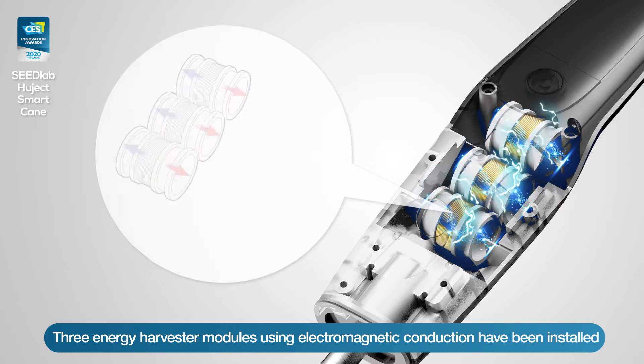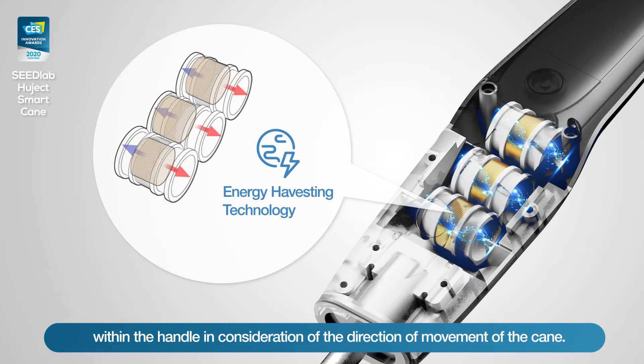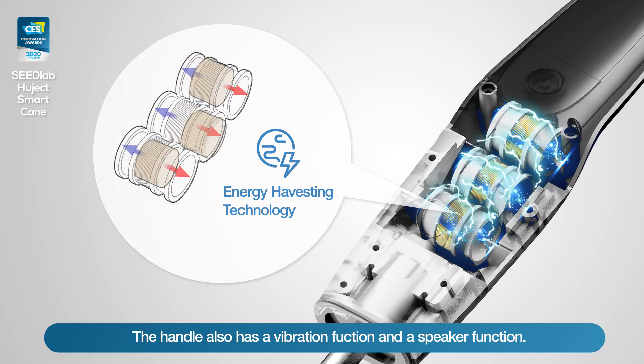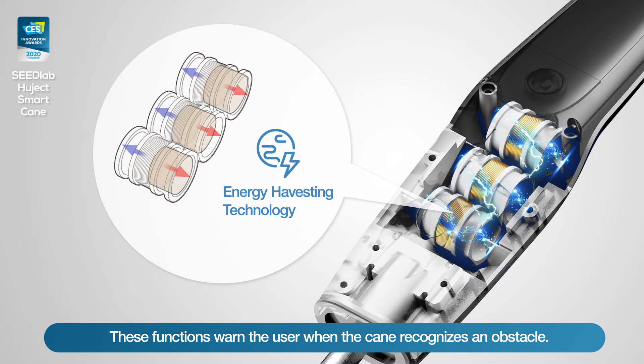Three energy harvester models using electromagnetic induction have been installed within the handle, in consideration of the direction and movement of the cane. The handle also has a vibration function and a speaker function, which warn the user when the cane recognizes an obstacle.